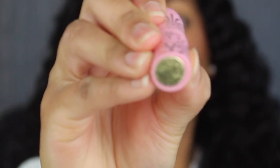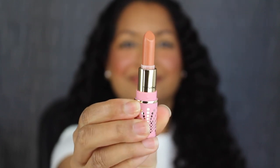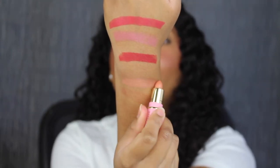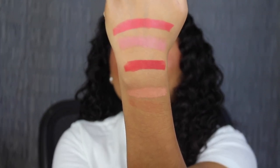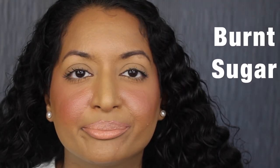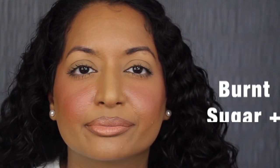The first shade in this set is called Burnt Sugar. Burnt Sugar is described as a yellow caramel nude. This shade might be too light for my skin tone, but let's see what it looks like applied on the lips. Here's what the shade in Burnt Sugar looks like. This shade is too light for me to wear on its own, so I want to see what it looks like paired with a dark brown lip liner. I applied a chocolate brown lip liner off camera — now let's reapply Burnt Sugar. Here's what it looks like paired with a liner — it looks so much better.